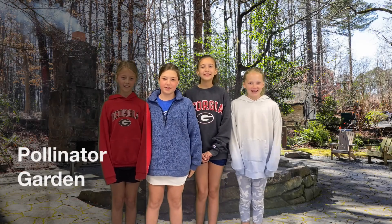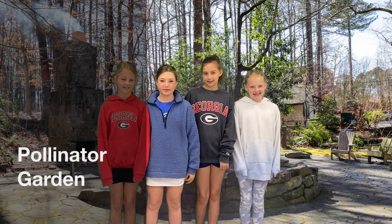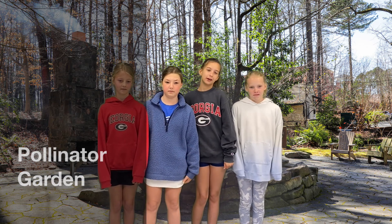Hello! We are fifth graders in this chocolates class. We're going to be teaching you how to make a pollinator garden.